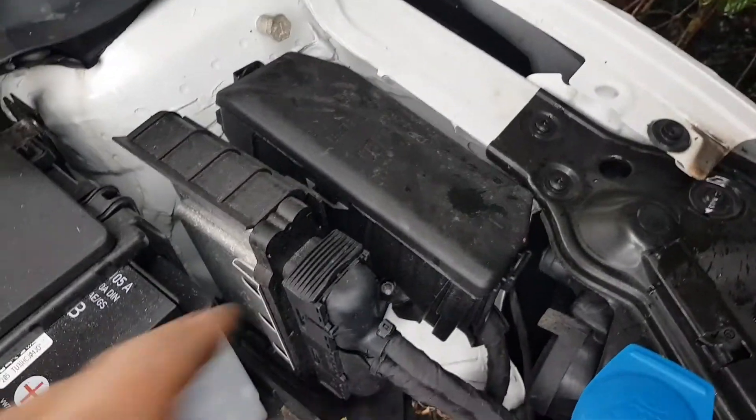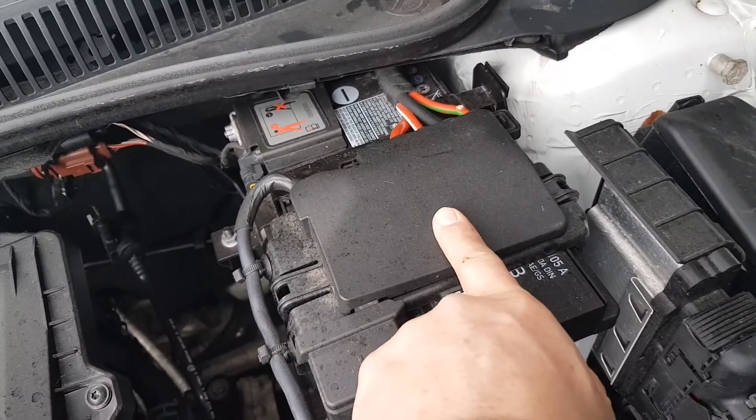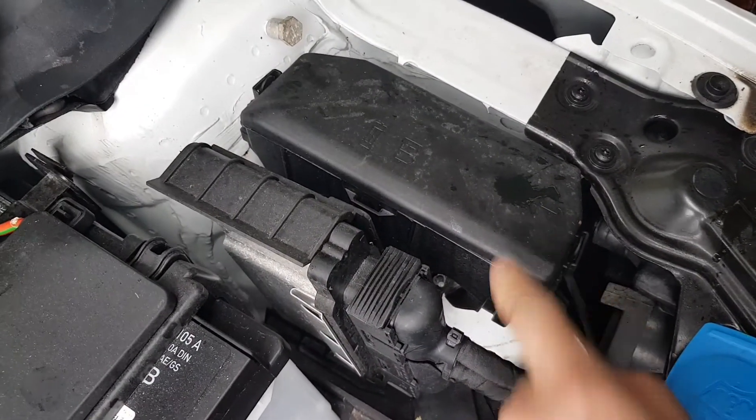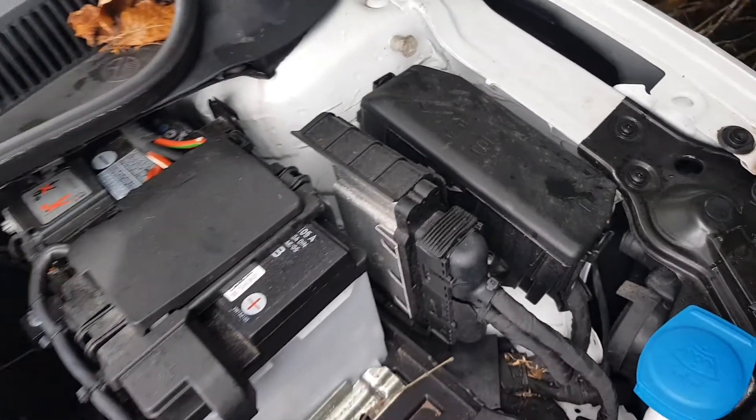Underneath the bonnet of the Polo, you have two fuse boxes. One is just here, and there are also some fuses just under here. These are your main fuses; these will be all your smaller fuses for everything else. Thanks for watching.